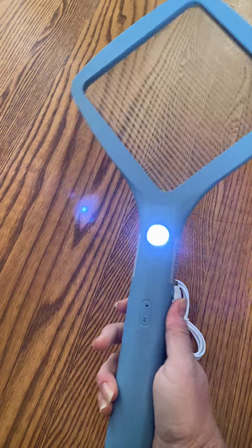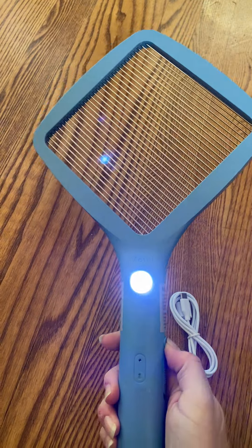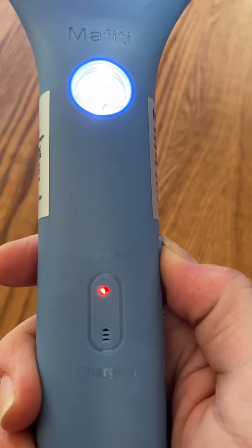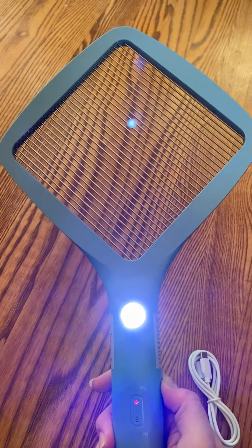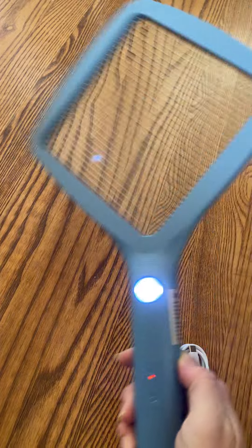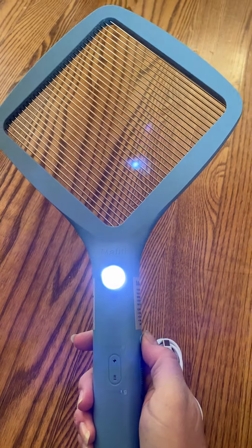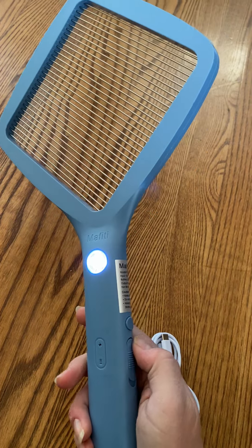So once you flip that switch, the electricity in this diamond part is not live until you hit this button. When you see that lightning bolt turn red, that means it is live. So that's when you'll want to swing and try and get the fly. When you don't push the button, it is not live. You don't want to touch that because it is live electricity, and it absolutely works.